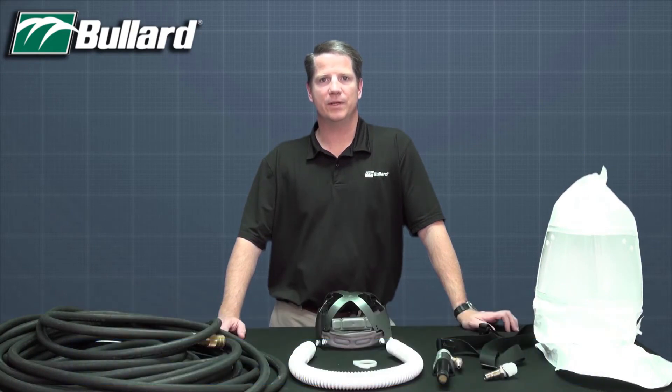Hello, my name is Grant Rowe and I'm the product line manager for respiratory protection with Bullard. Today I'd like to share some information with you about our CC20 series supplied air respirator.